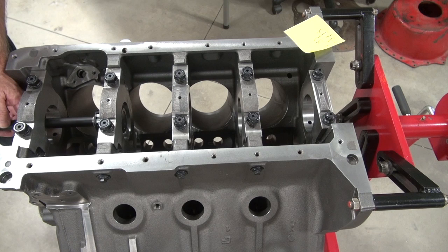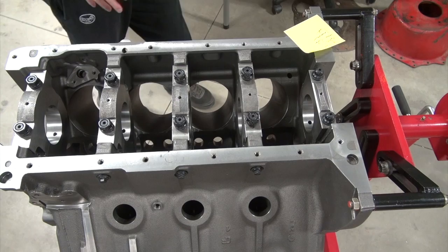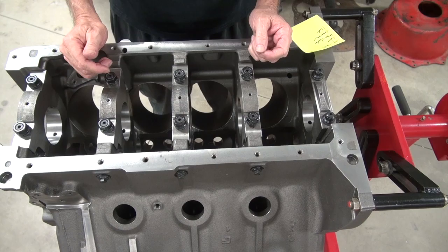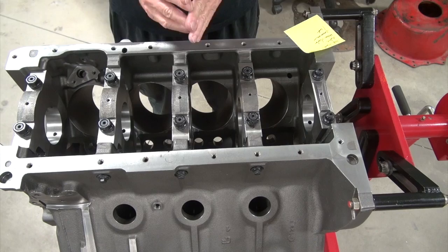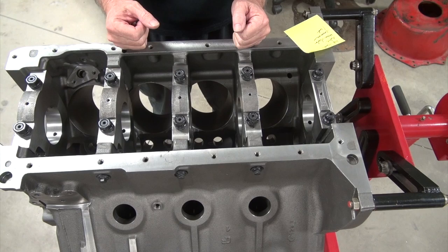So, same block, same temperature, same everything. This one actually improved a tenth. The next time you hear that smack from somebody, don't say anything to them — don't try to educate them because he thinks he knows more than you anyway. But in reality, you have data. Same block, same main caps, bolts to studs — nothing changed over a tenth of a thousandth. That one changed a tenth; everything else was the same. Now you know the truth.